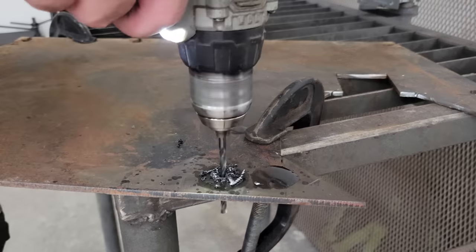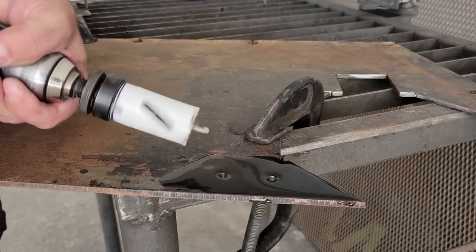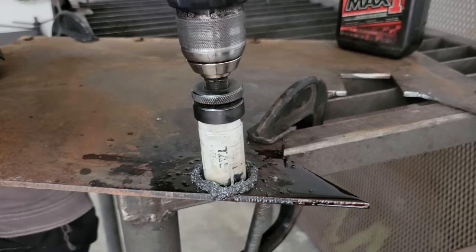Next I made the fixtures that the main tubes will be coped and welded to, and which will be used for attaching the battery and swing arm, by cutting short pieces of tubing and capping one side of them with round steel plates that I cut with a hole saw. After these were made, I bolted them to the chassis jig and started on the main tubes.